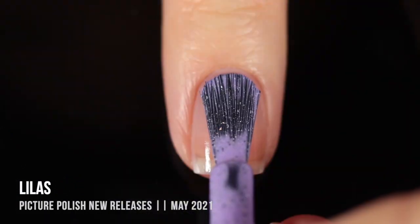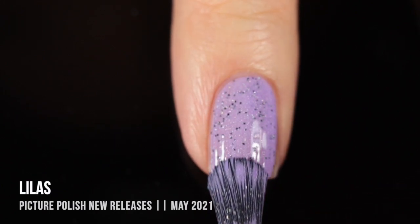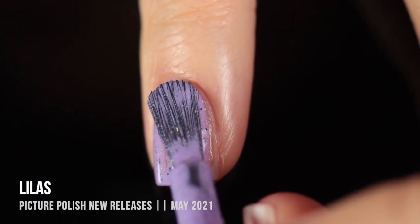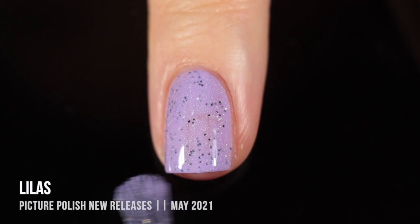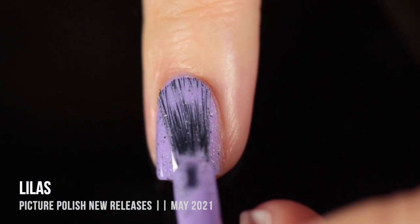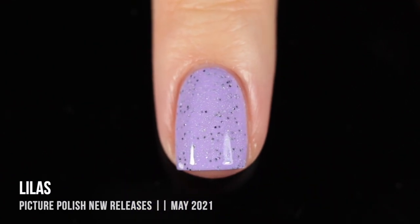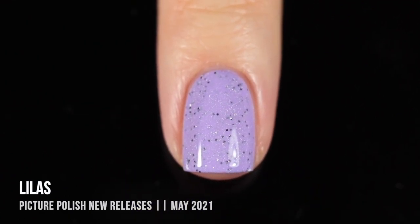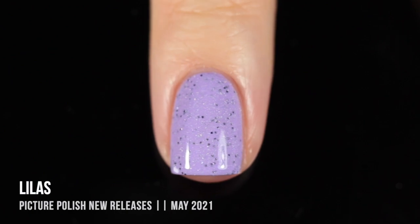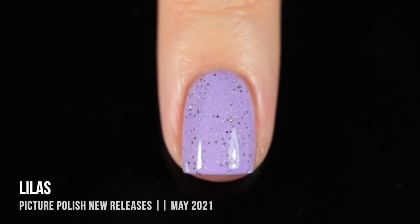Next up, we have another one of these black speckled polishes. This one I would have pronounced Lylas, but I did Google it and the pronunciation told me it's a French word pronounced Lila — though I'm not 100% sure on that. Regardless, this color is absolutely gorgeous. You know I absolutely adore purple nail polishes, especially cool-toned ones like this. It's like a light, lavender, cool-toned polish with those black hex glitters running throughout. I love it combined with that subtle holographic sparkle. It's a really gorgeous, springy shade with a little bit extra going on.